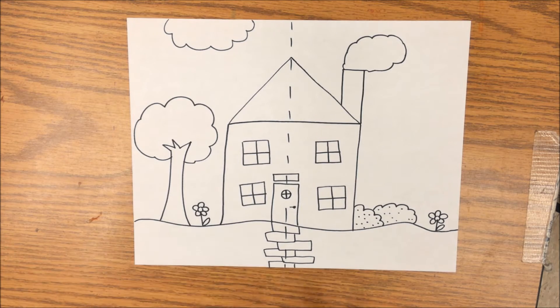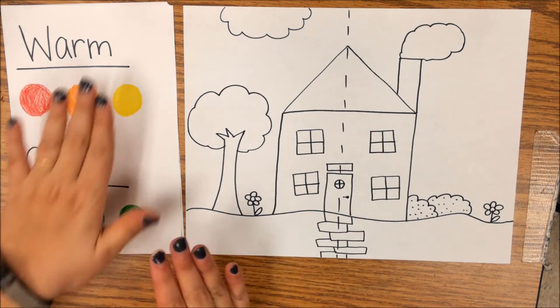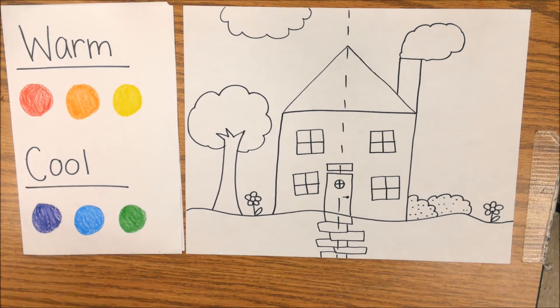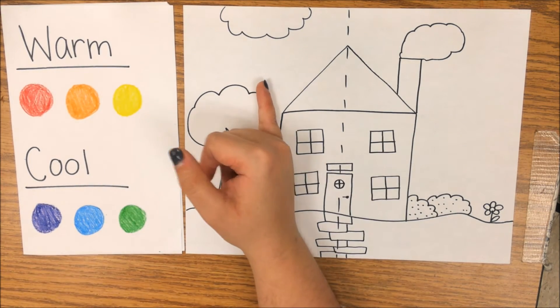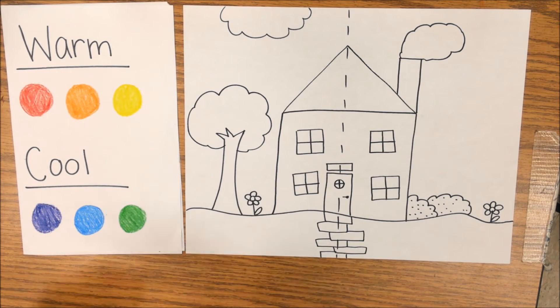Going through, I'm also going to have a little reference on the side as we're coloring to help remind us which colors we're using. Remember, you can do light reds or light oranges, dark reds, light greens, dark blues — that's all okay too. I'm going to keep this side my warm side and this side my cool side, and color in all of my details. When you finish drawing your picture, you're going to do the same.